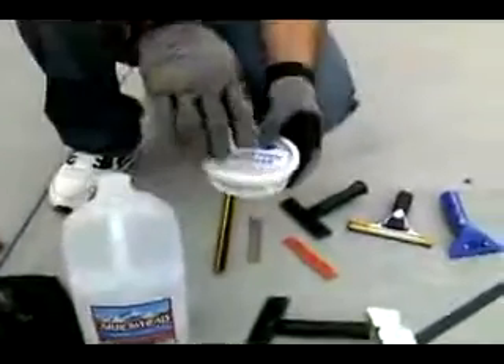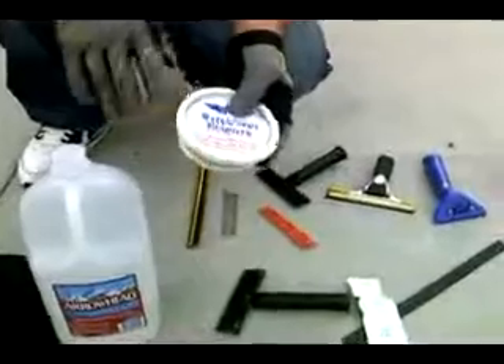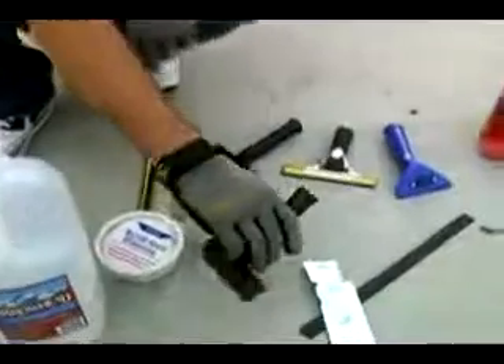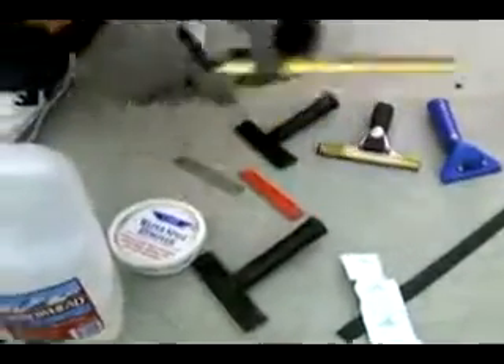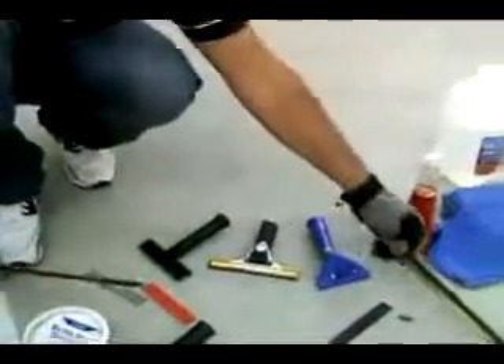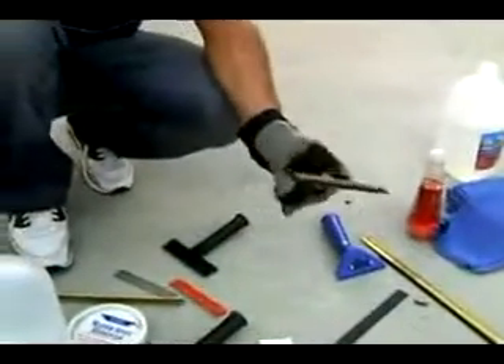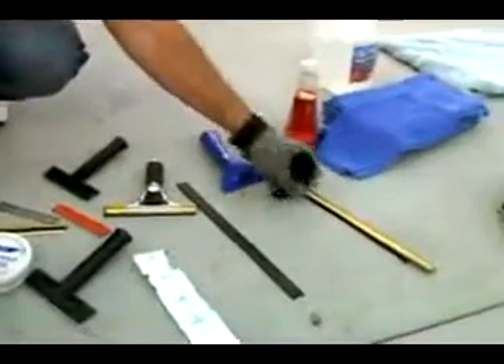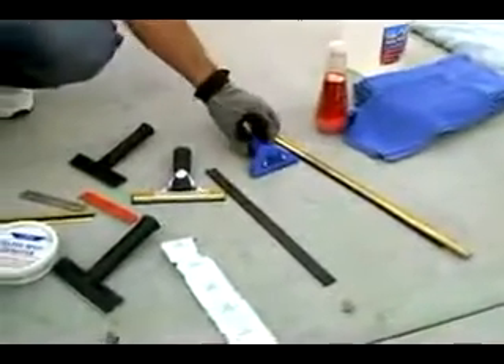For your water spots, because a lot of yard water will leave water spots, you want some water remover. You're definitely going to need a blade to get the gunk. You're going to need the squeegee channel in various sizes, a mini squeegee for the tight corners, blade refills, and of course the blade refill ends. Those are key to keeping the squeegee tight.